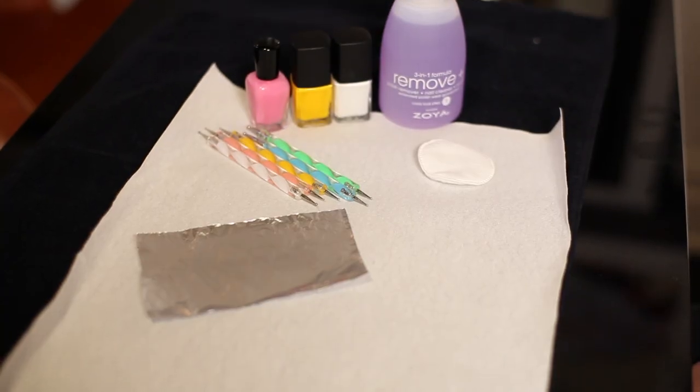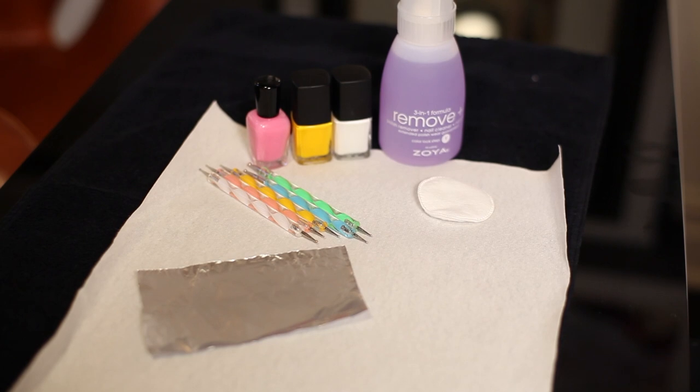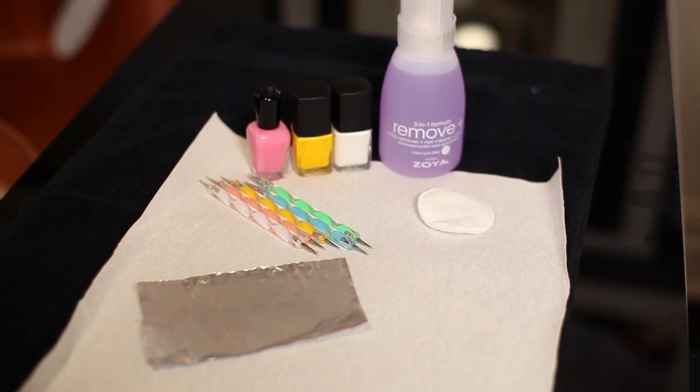Let's start with the tools you need. Your base coat to protect your nails, a lovely pink polish, white nail polish, yellow nail polish, and a dotter tool. You need a piece of foil and you need a cotton pad.